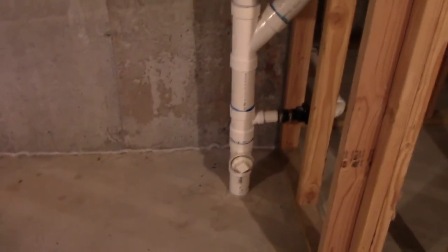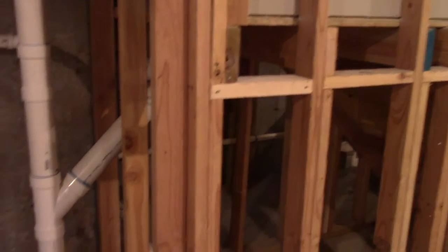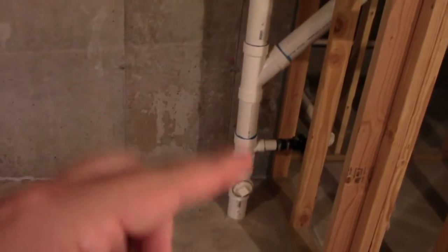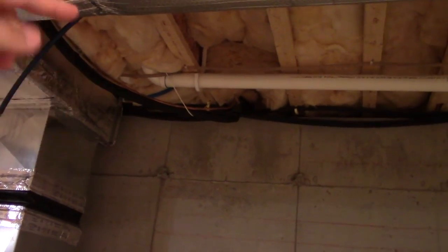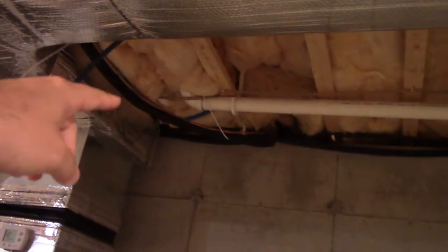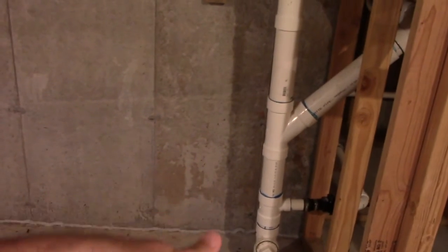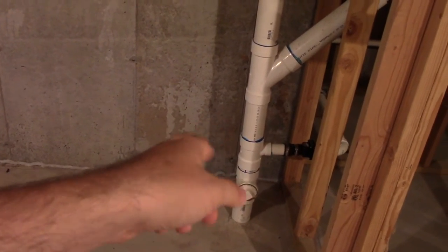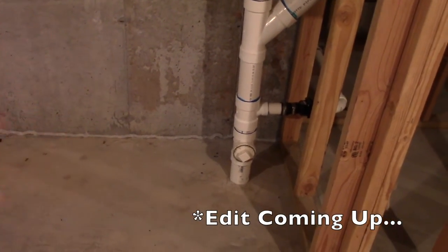The check valve is there so that if, God forbid, the pipe was to ever back up, that check valve would close and would prevent water from spilling out of that pipe — which you would never want to have happen. The only time I've actually heard the valve click was whenever the washing machine drains, and that comes from over here. Also, the laundry room sink drains from there too. But the washing machine has a good pump, so it throws out a good volume of water at a time. The water comes over there and drops down the pipe. Every time the washing machine drains — or sometimes, I should say, I'm not down here all the time — I think I have heard the check valve click just a couple of times because of the volume of water going down the pipe. Once it's finished draining, everything's fine. It's a very short time.